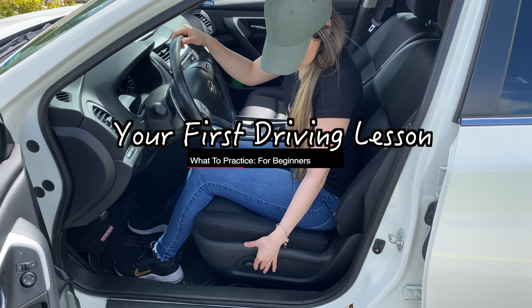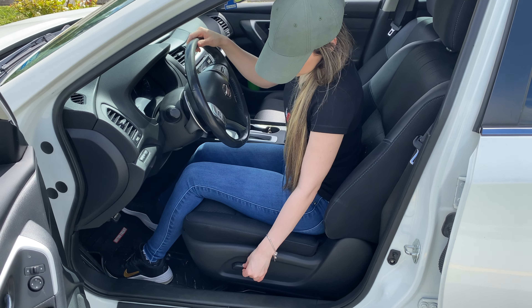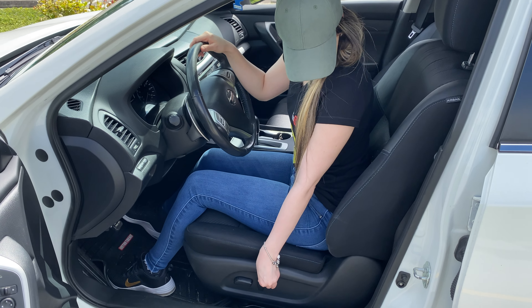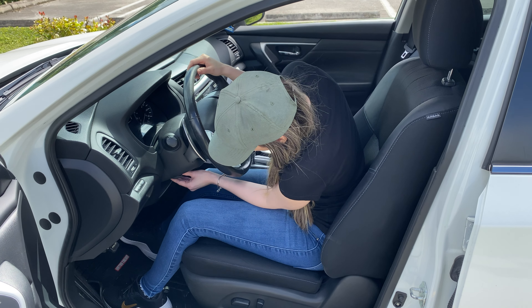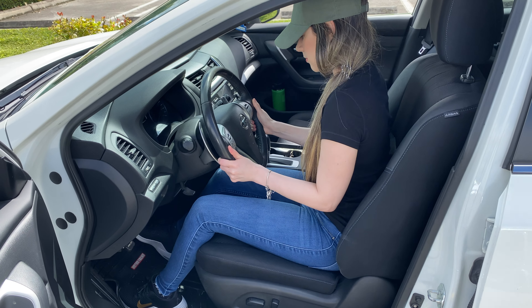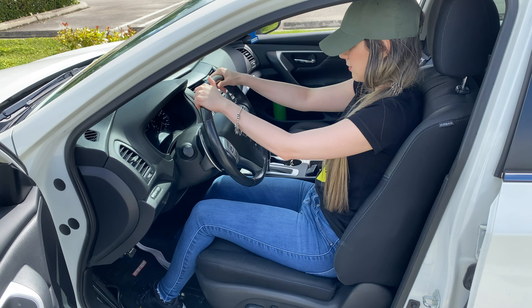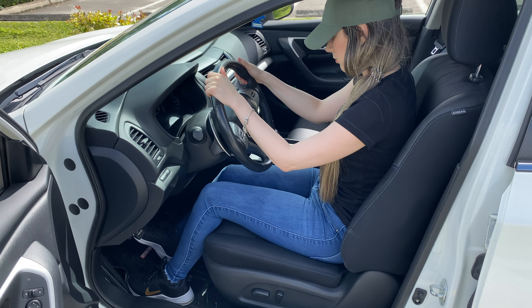Welcome once again to another video of Driving TV. Today, I will share with you a video where I will be explaining and teaching you all that you need to know and practice when you first get started with your driving training. Many of you have left me comments and emails asking how or where to start, what they should know, or what they need to learn when they first start their driving practices.